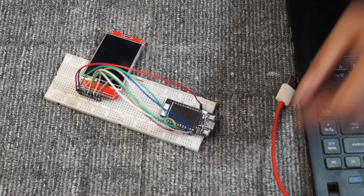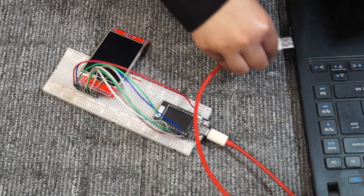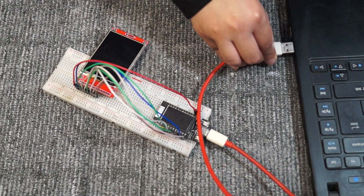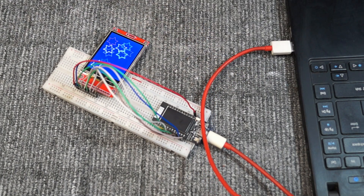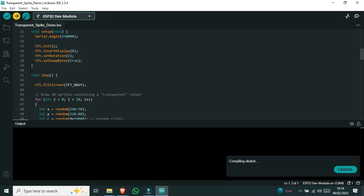Next, connect the ESP32 to your computer. I have already set up the library for the display — the download link is in the description box below. Now select the correct board and port in the Arduino IDE, then upload the code.